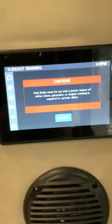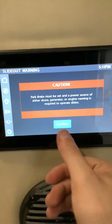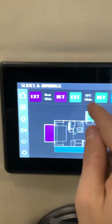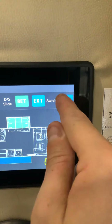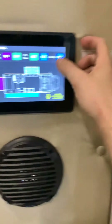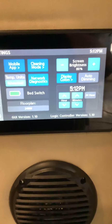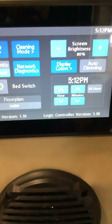For slides, the park brake must be set and a power source — shore power, generator, or engine running — is required. Hit confirm, and then you can extend or retract the rear slide, extend or retract the dinette slide, and extend or retract the awning. Just hold the buttons down and they start working. The awning will retract with just one touch. Under settings, you can set up the mobile app so you can control everything on this screen from your cell phone. You can also access network diagnostics, cleaning mode, screen brightness, display colors, and set the time.